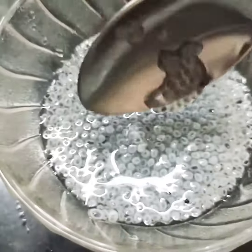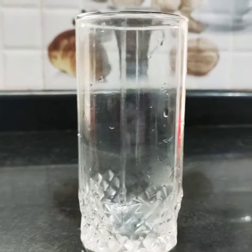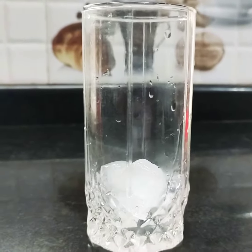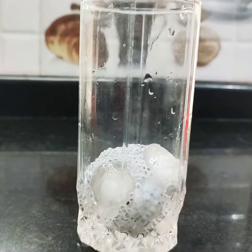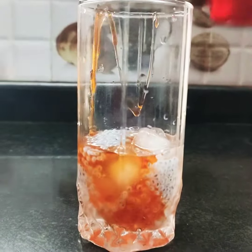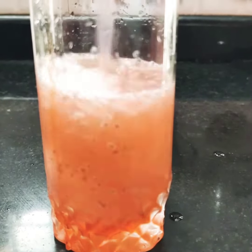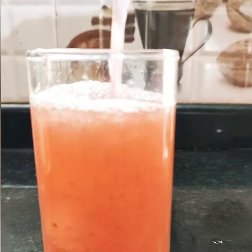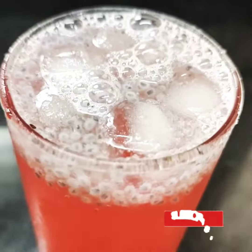I'm going to get some ice cubes in the glass. I'm using a nice spoon of spice. Now we have a special sarpath. It has a lot of flavor. We have a lot of sarpath. Let's try the sarpath.